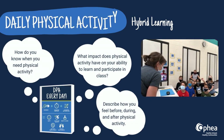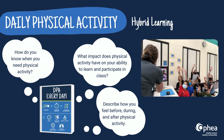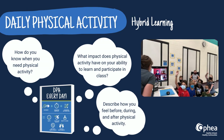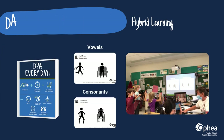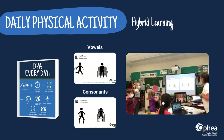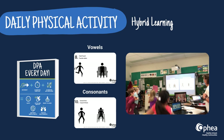As a check and reflection strategy, ask your students: How do you know when you need physical activity? What impact does physical activity have on your ability to learn and participate in class? Describe how you feel before, during, and after physical activity. Blend in a little literacy by associating some of the 50 Fitness Activity GIFs to vowels or consonants while reviewing key terms in an area of study.